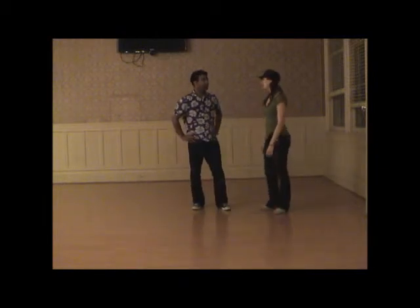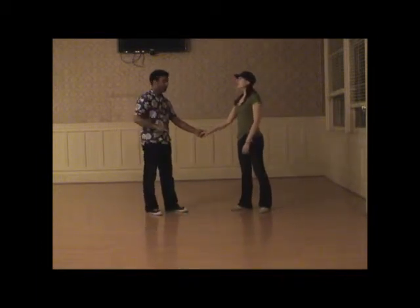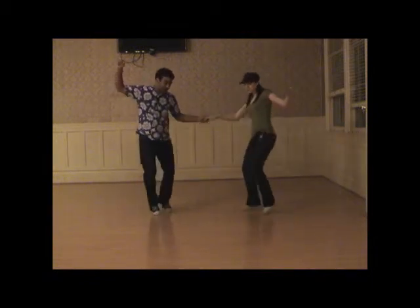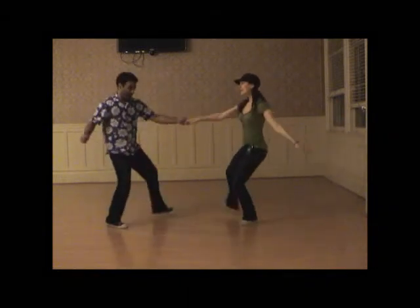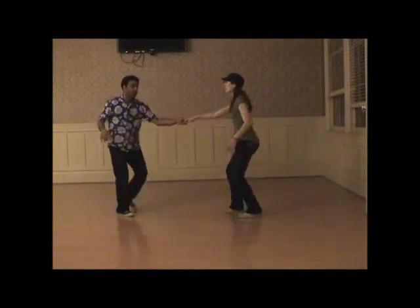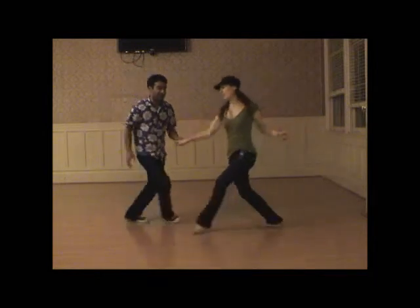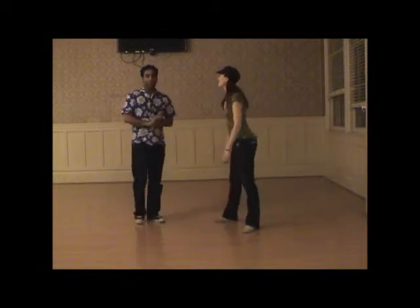Then we did scissor kicks. Just practicing the basic scissor kick movement in open position. We can start with what will be counts seven and eight: five, six, seven, and eight, and one, and two. We'll do it a couple times repeatedly. Putting it into a swing out: five, six, seven, one, two, three and four, five, six, seven and eight and one and two. Triple step, step-step, kick, step and kick, step-step.